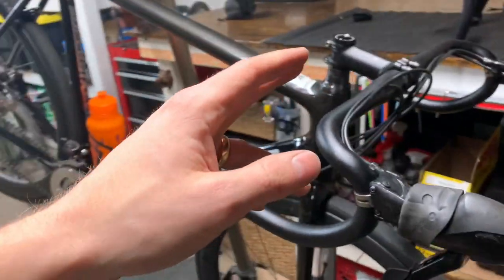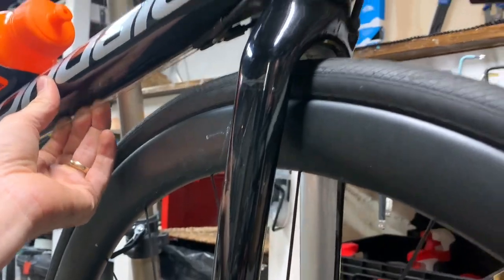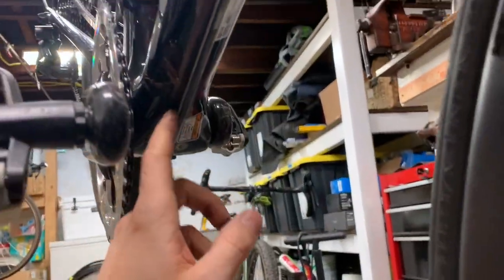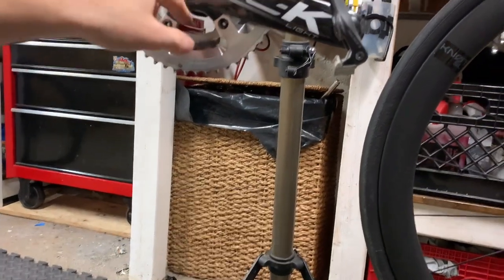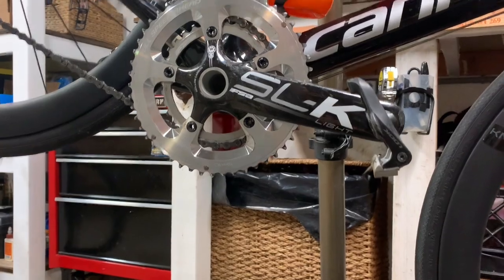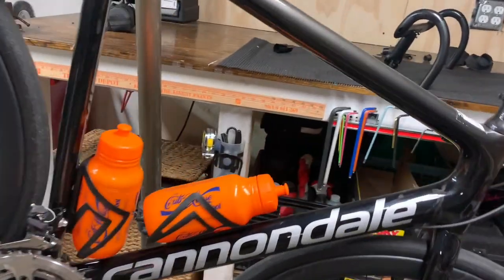Next step should be relatively easy. The only thing I've got to deal with is the internally routed cables. Actually I stand corrected — on this frame it is in fact external. I'm gonna have to deal with the routing that goes over or under the bottom bracket spindle. I need to look that up because if you do it wrong it will bind on the spindle. I'll probably look it up and then do it wrong anyways.